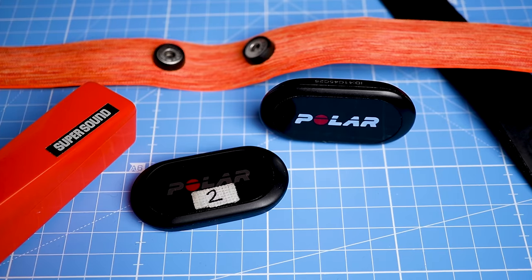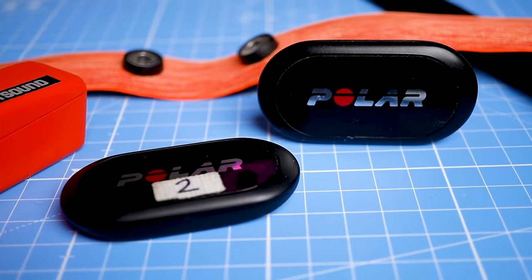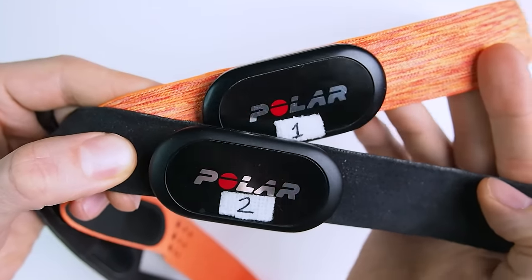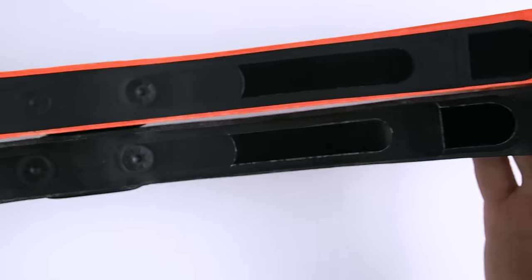So what can we conclude from these results? First, you can probably be pretty confident that if you use the Polar H10 to track your heart rate during exercise, it will be relatively accurate. Second, this personally validates the choice of ECG device for all of the testing done on this channel, with even more confidence in the results shared over the last years when it comes to heart rate testing. Previously, two Polar H10s worn at the same time gave almost identical results, but this study is an even better validation.